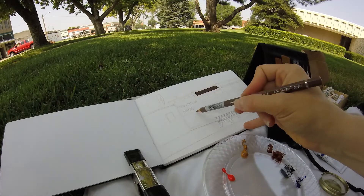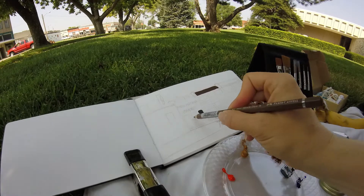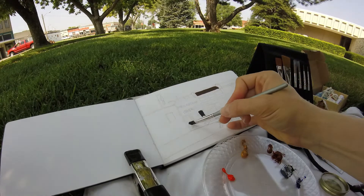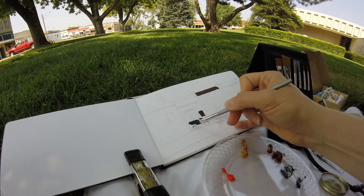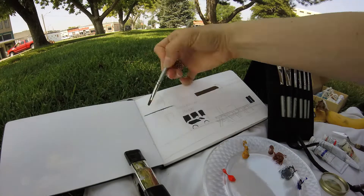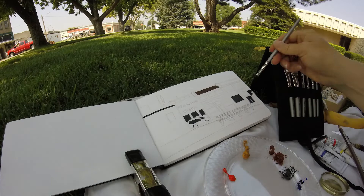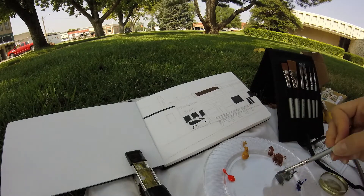I continued to put my darks in along with a little bit more drawing. I really wanted to get those dark windows in to make it look like the buildings had depth. As you can see, I was using a limited palette: cadmium red light, yellow ochre, burnt sienna, and ultramarine blue along with titanium white.